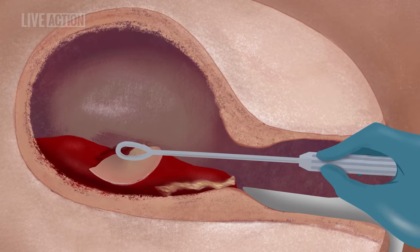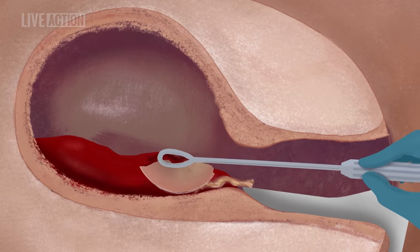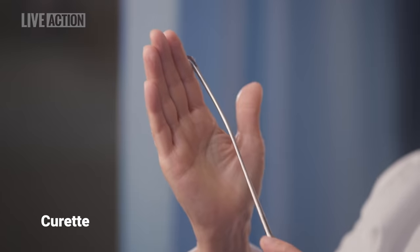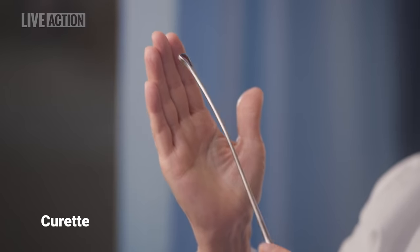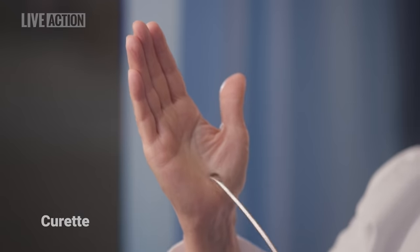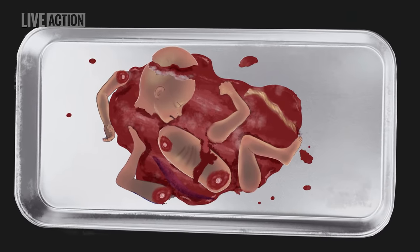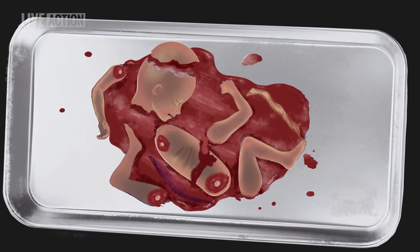Any remaining limbs, organs, bone fragments, or pieces of placenta not removed with the forceps are removed by scraping the uterine lining with a large curette or by reinserting the suction cannula. The abortionist then reassembles the fetal parts to make sure that there is nothing left inside the uterus, which could cause infection or bleeding. Once all the parts have been accounted for, the bleeding has been controlled, and all the instruments have been removed from the vagina, the abortion is considered complete.